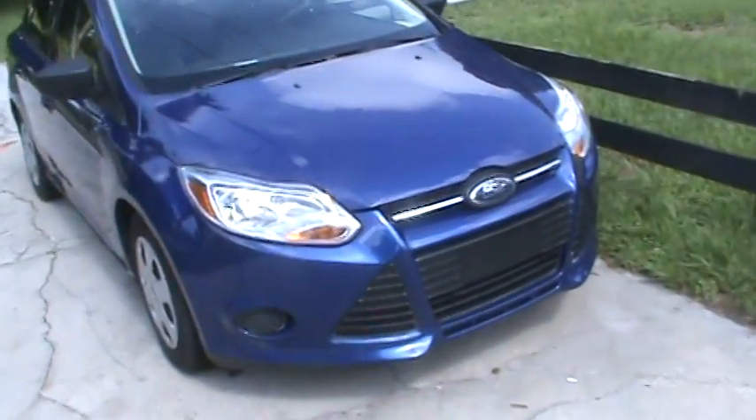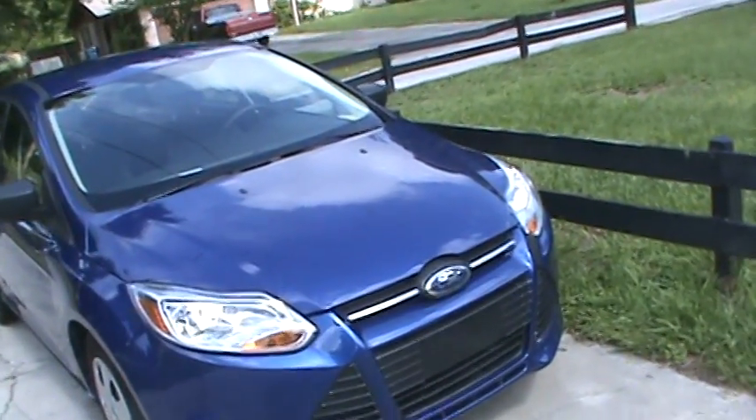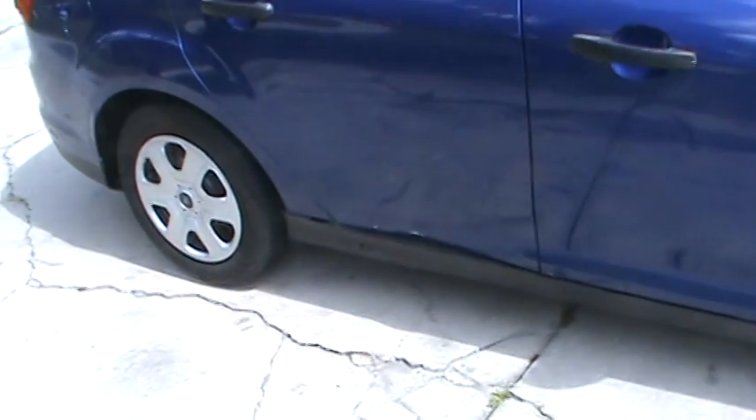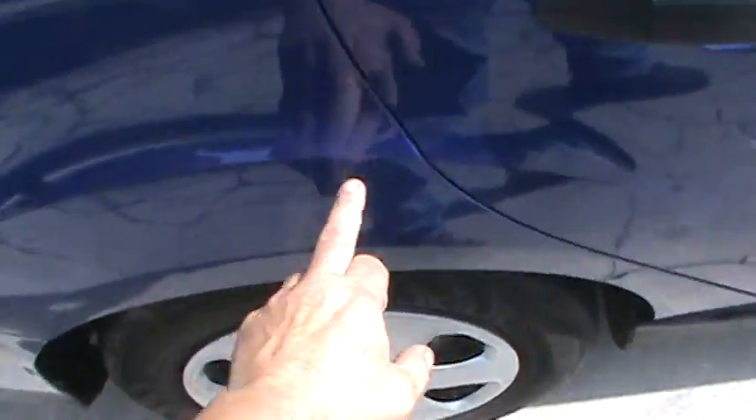We've got a 2013 Ford Focus here - not an Escort anymore. It's a little auction car, something to fix up. It needs this door fixed over here and has a few little dings and scratches. This is a 2013, so it would be a good flipper. You've got a love dent in the door over here and a little wave down there - we'll get that straightened up and do a paint video next week.